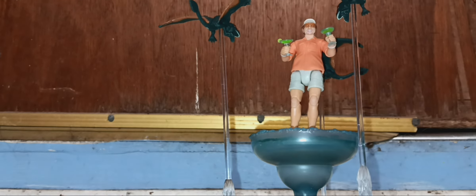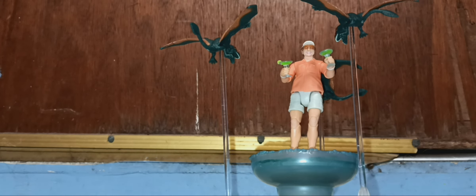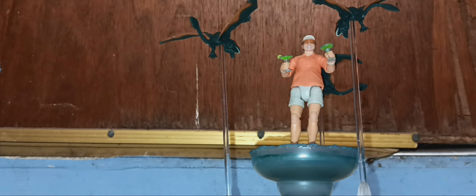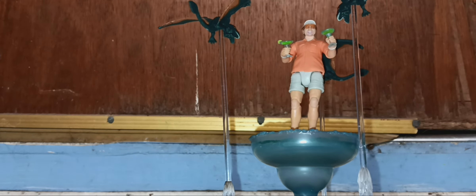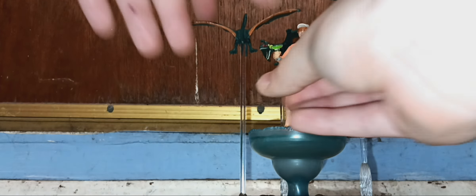I'm going to get a piece of mounting putty and put that behind it so it can't really be seen that well. Let me turn that — there we go.